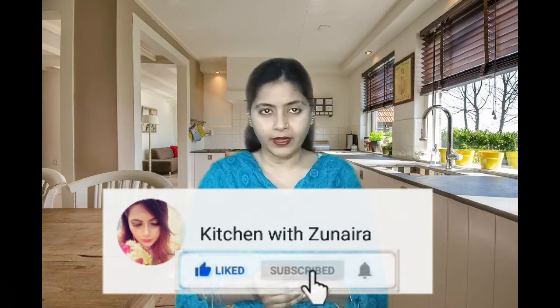In Urdu language, we call it Fried Bengan. Let's move on to our dish and our video. Let's move on to our fried Bengan.